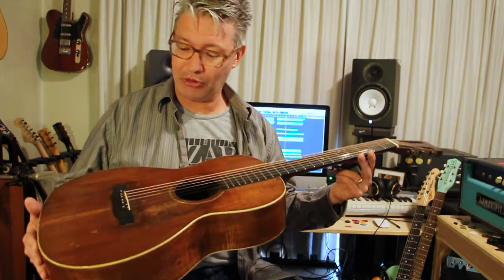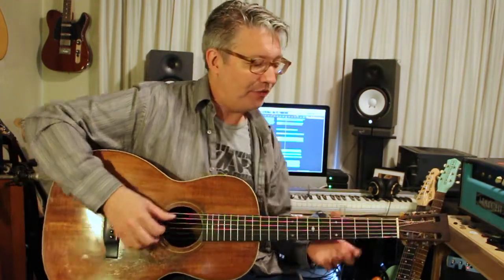Being that it's 90 plus years old and it's been destroyed and put back together again, I don't know if it'll outlive me. I'm hoping so, but it's great for fingerstyle.